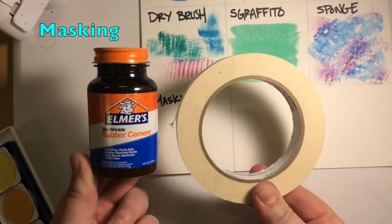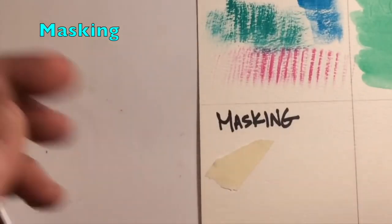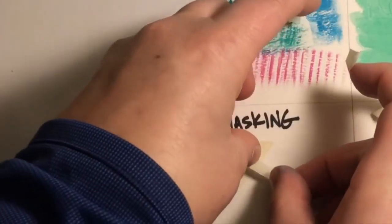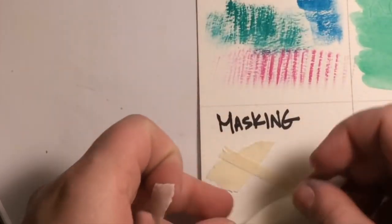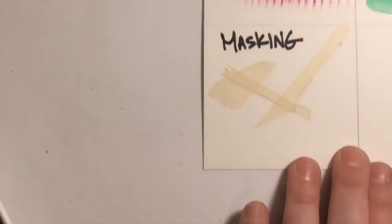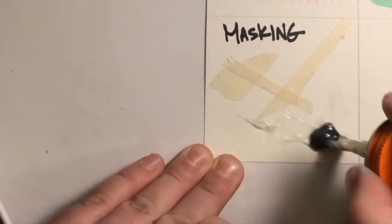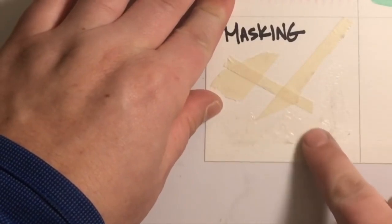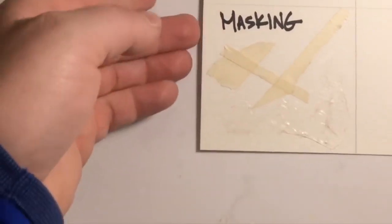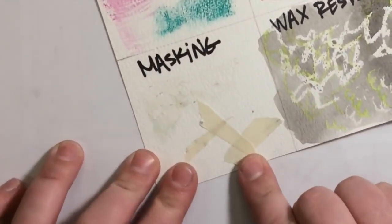Masking is basically a way to save the white of your paper and paint over top. You can lay down masking tape in a design — write a word, create a design, whatever you want. You can also use rubber cement glue applied in a design, such as lettering or clouds. Let the rubber cement dry before you paint over top of it; the tape is obviously good to go right away.